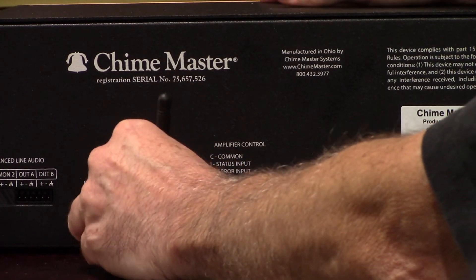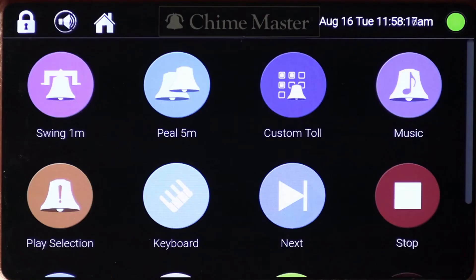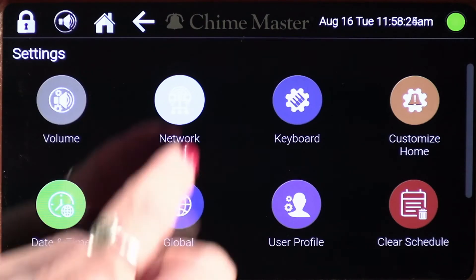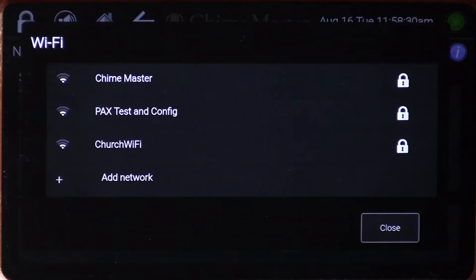Make sure an ethernet cable is not already plugged in. Restart the system by tapping the blue light. When the light is solid gold again, you can continue. From the home screen, tap settings, then tap network.